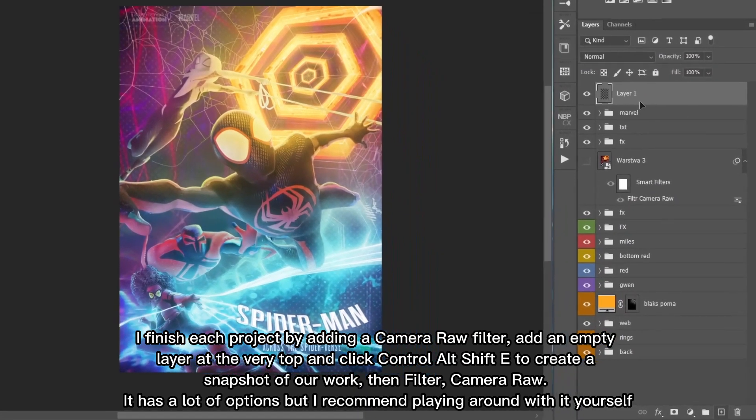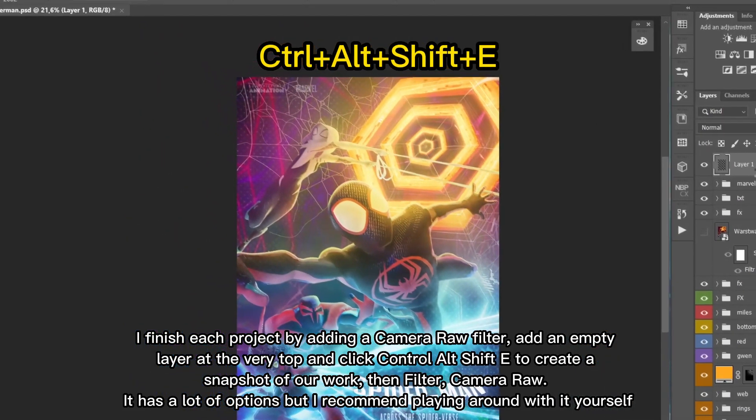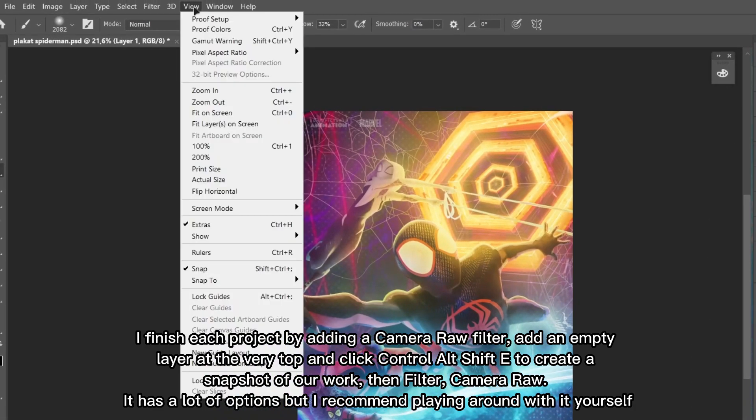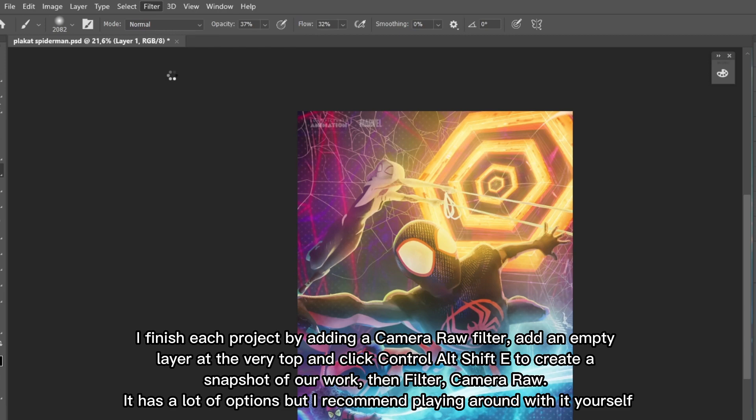I finish each project by adding a camera raw filter. Add an empty layer at the very top and click Ctrl+Alt+Shift+E to create a snapshot of our work, then go to Filter > Camera Raw. It has a lot of options but I recommend playing around with it yourself.